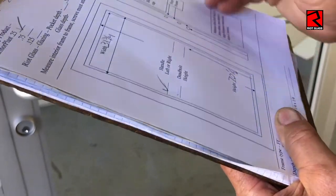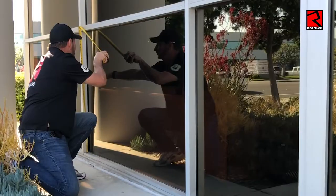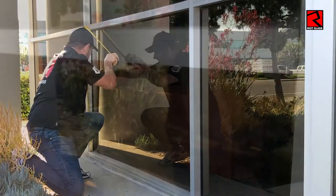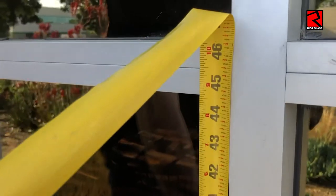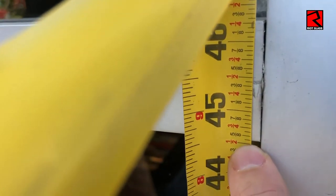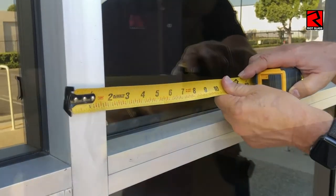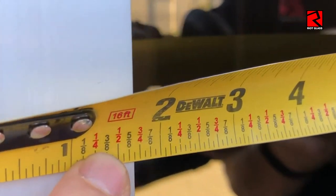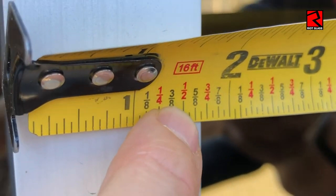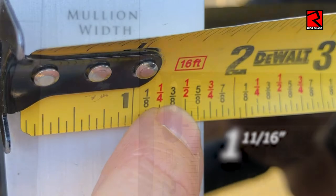Be sure to write down each measurement as you go to avoid costly mismeasures. Repeat the process on the vertical mullions, making sure to measure to the sixteenth of an inch. We also need to get one measurement of the vertical and horizontal window mullion framing. In this case we're an inch and eleven sixteenths. We do measure down to the sixteenth of an inch.